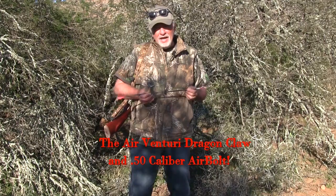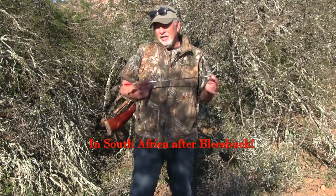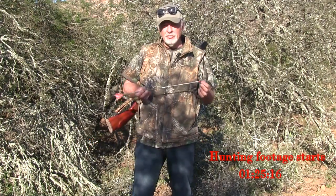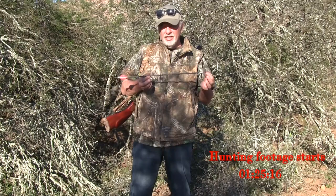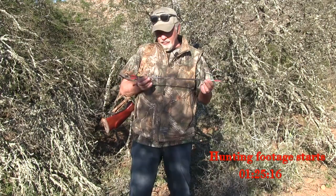Jim Chapman, American air gun hunter in South Africa. I came here to do quite a bit of hunting for different game, from small stuff up to big game, using a few different guns. But one of the things I was highly interested in coming out here was this air bolt — I'm really looking forward to seeing what's going to happen with it.